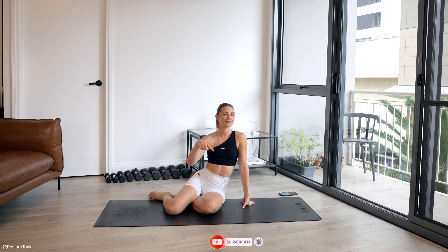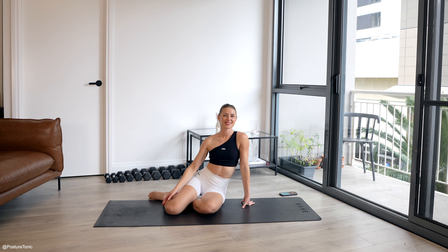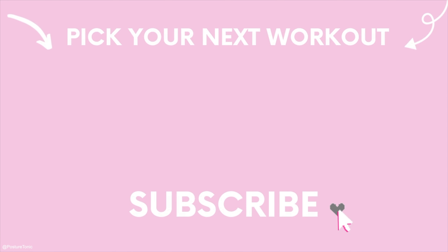Push yourself back, hips over your heels as you reach your arms forward. Enjoying a nice child's pose here. Bringing that breath down, breathing into the back of the ribs. And then when you're ready, you can come all the way up.